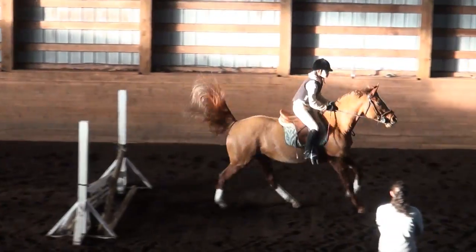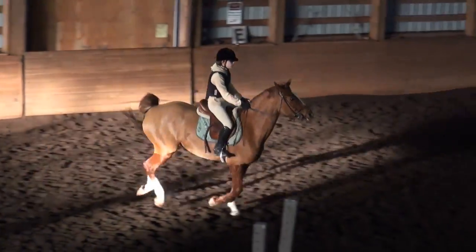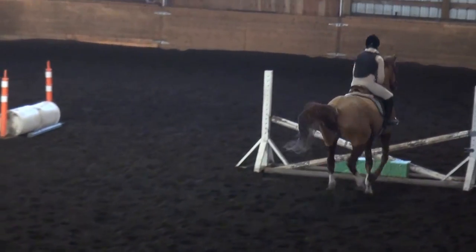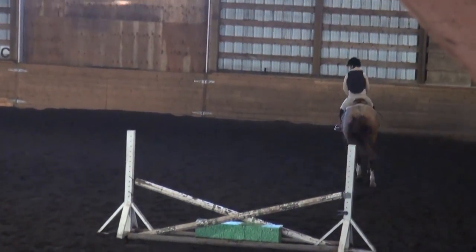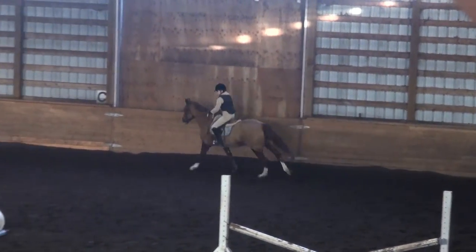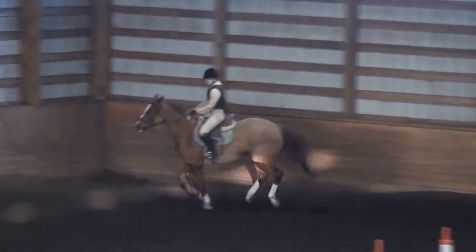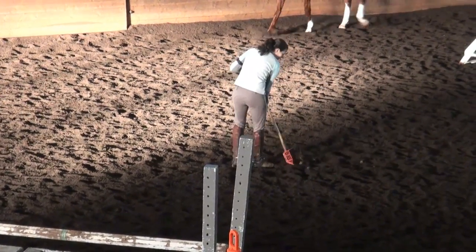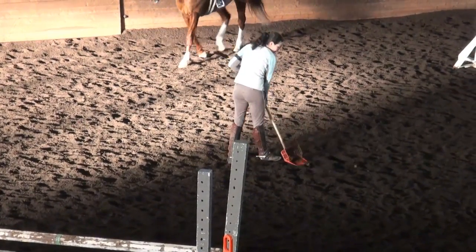Good. What a beautiful ride, Leo. Awesome job. We had the help of the poop-induced half halt that time, but your track was also beautiful there.